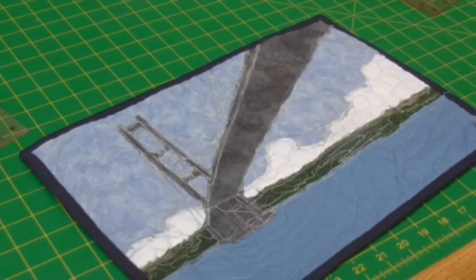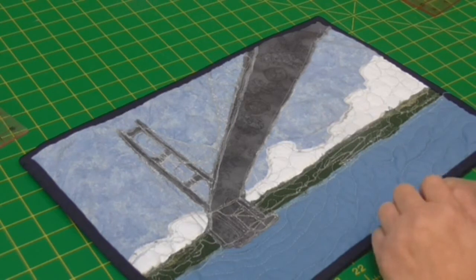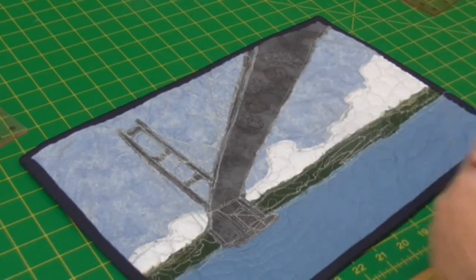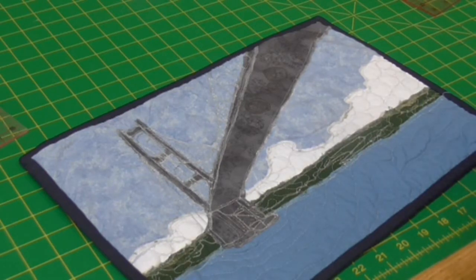And here we are over on the other side. From a distance actually it looks a lot better than it does up close. You can see from the abstract side of it that it pictures and resembles those iconic photos that we get.